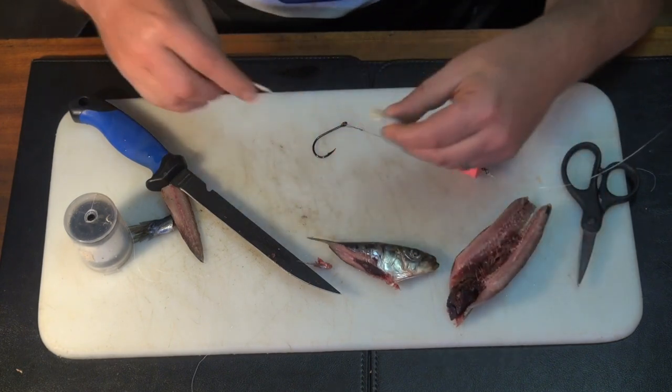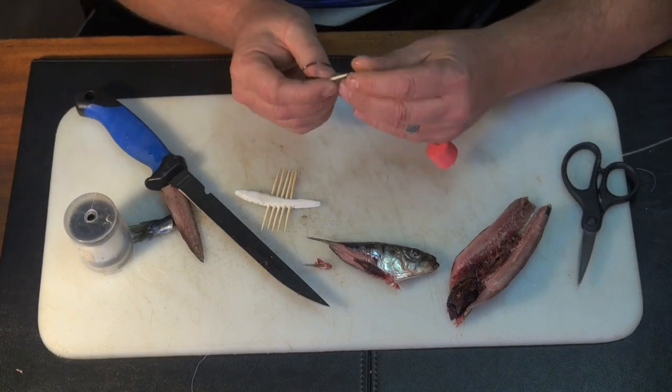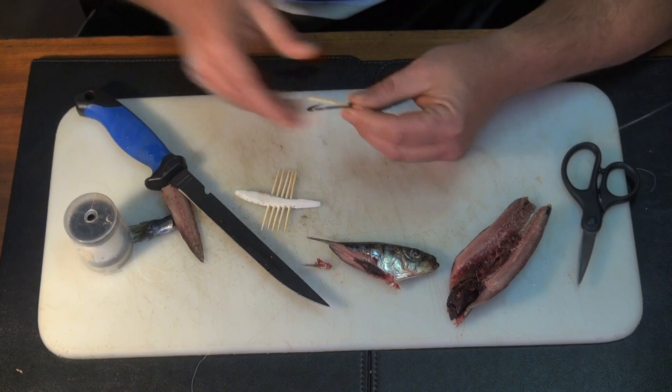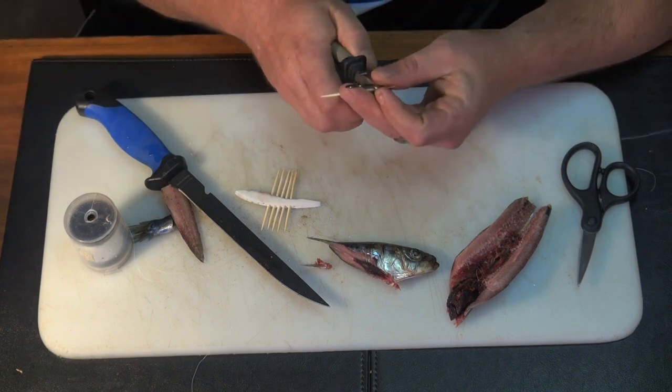I'll be using a toothpick as well, and that's to secure the bait onto the hook when I'm casting. Just stick it through and cut it off there.